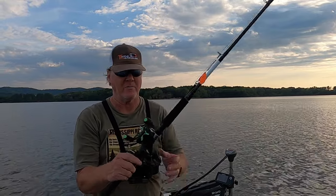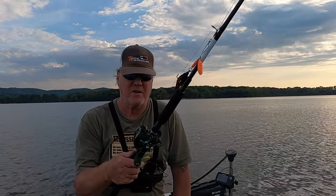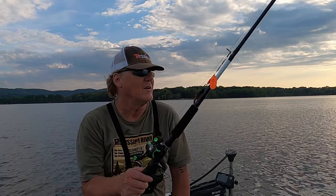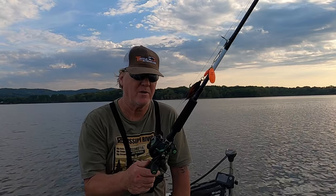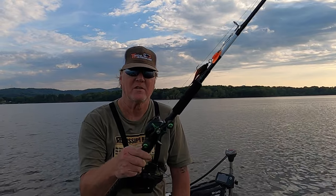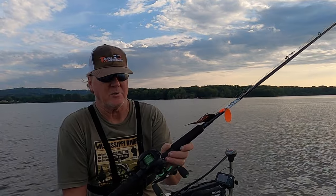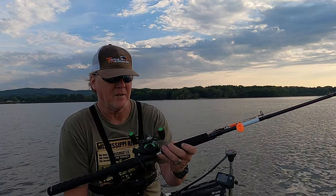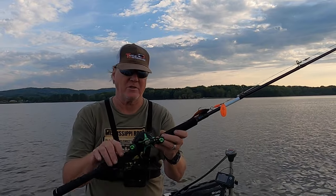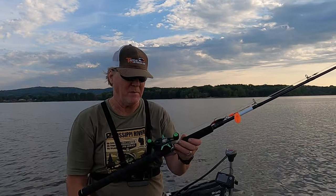I'm using it primarily for bucktails for muskie fishing right now, so you might not see it that often when I'm bass fishing. But the next video when I'm muskie fishing, hopefully you can see us get a nice muskie or pike on this reel. And for the price, I don't think you can go wrong — two years later this reel is still holding up and I beat the heck out of my stuff.